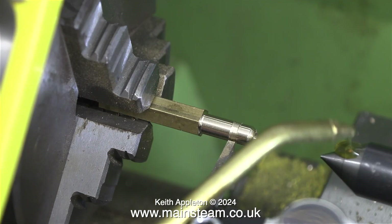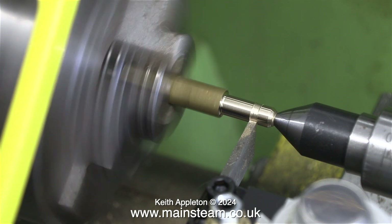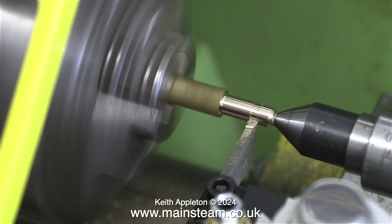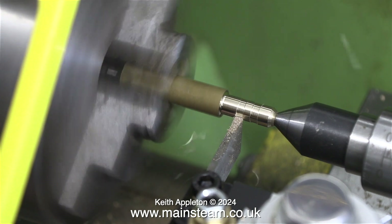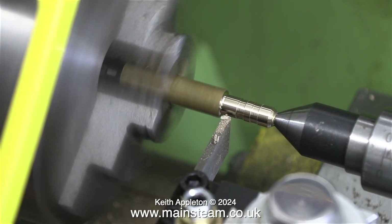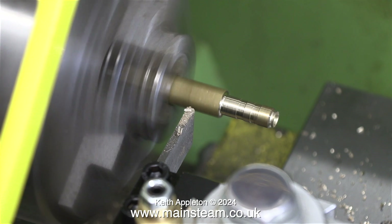I'm applying some lubricating oil to a centre in the tailstock, and once I continue turning the groove it makes a funny noise — but once the tool starts to cut, the bottom of the groove is now very well finished. I want to cut two grooves in this pipe adapter, and once it's connected to the flexible gas pipe using a spring clip it should be a perfect seal.